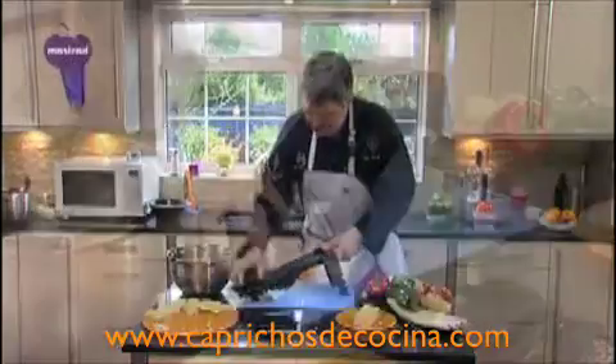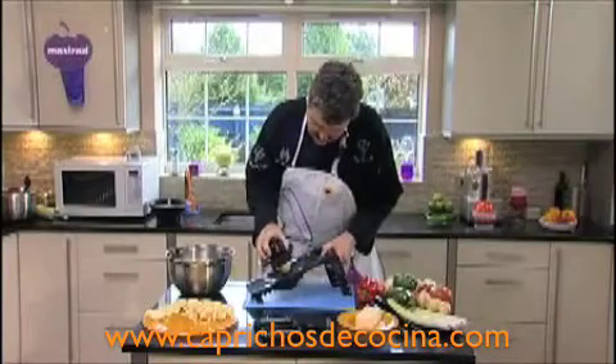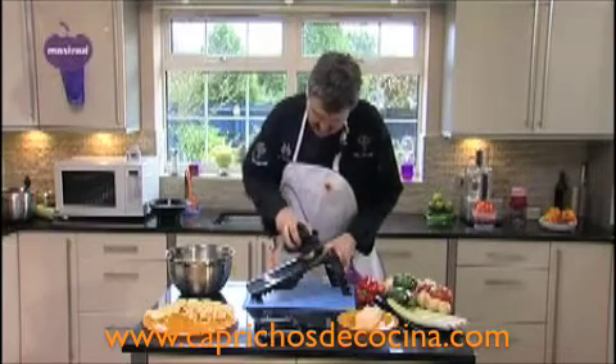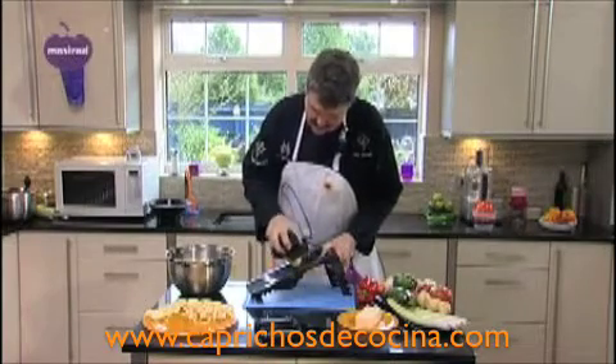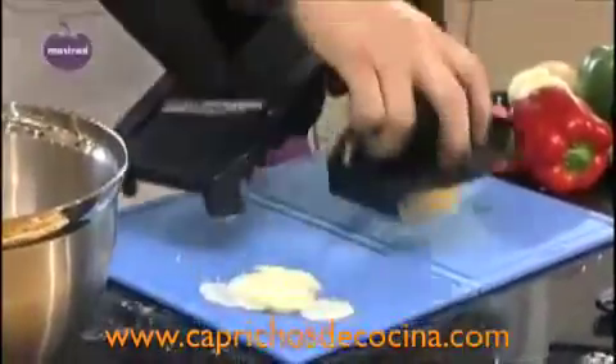Just look at the beautiful potato cut in a matter of seconds. This also does chips very easily — up and down until you get perfect chip potatoes. Go down at an angle and then turn at right angles — that's the action needed to make fancy shapes. And there you have an absolutely perfect waffle.